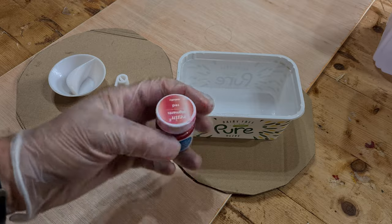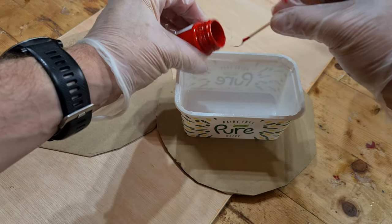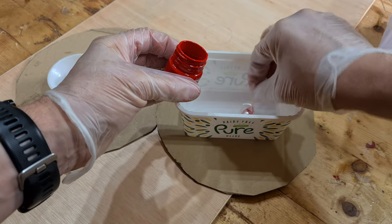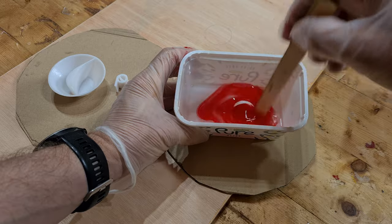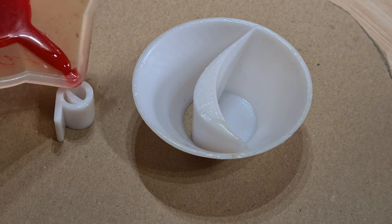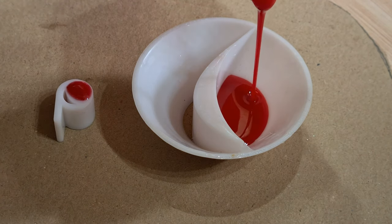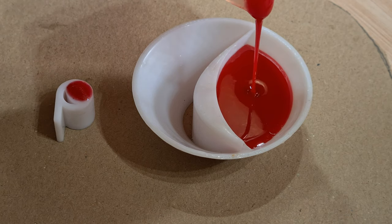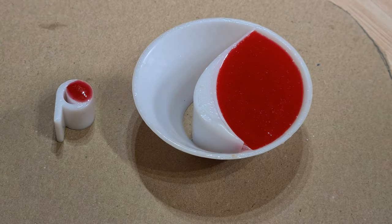I used resonate pigment for the Coke project and I'm going to do so again for the red parts of the Pepsi can design. These needed a little time to cure, so it's time to paint other parts of the diorama.